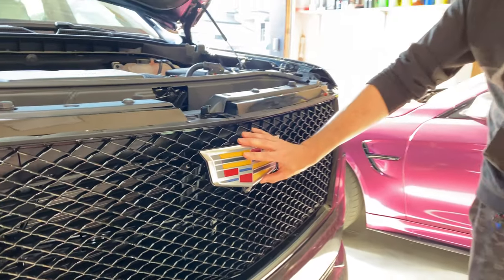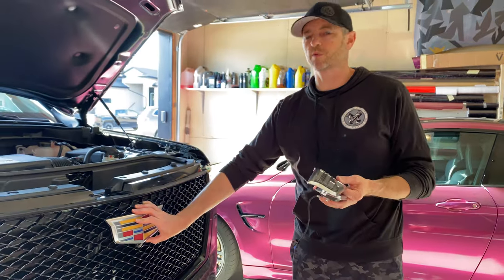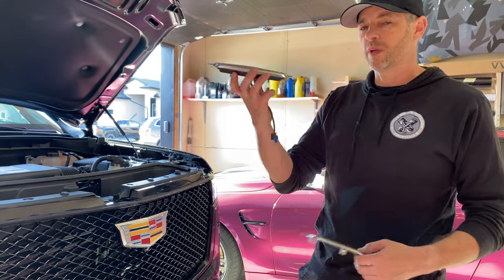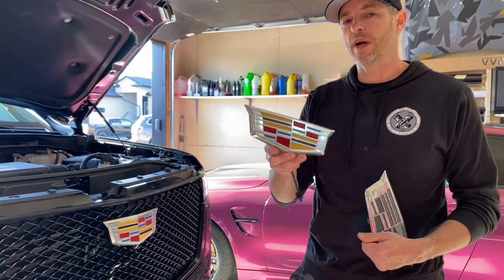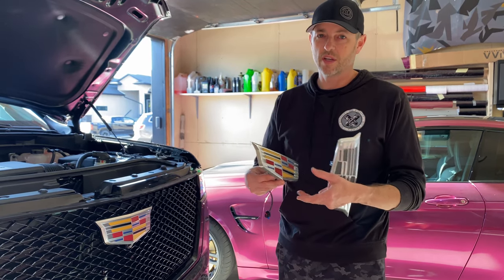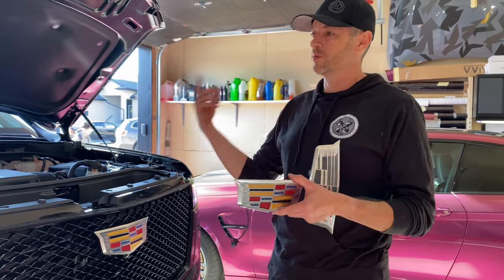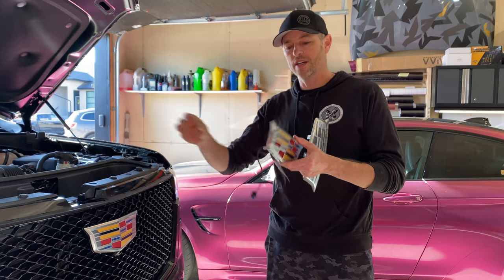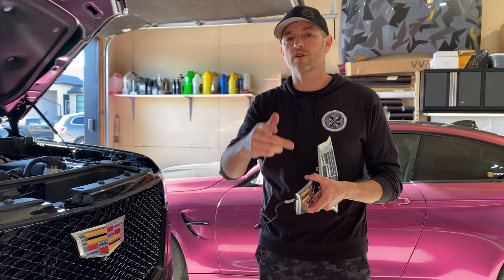We're going to try to take this one off — we'll probably break some clips in the process but we'll try not to. I've already replaced the one in the back, so maybe we'll go back there and explain how it's installed. I had to do this in advance of this video, so I have a little bit of footage of replacing it because when I was doing the wrap I had to take the back hatch all apart on the inside to get access.